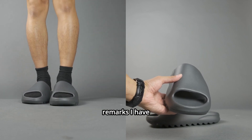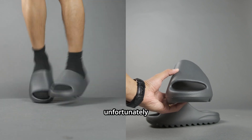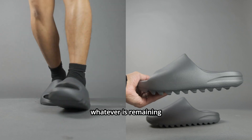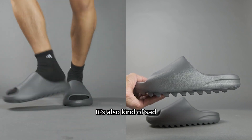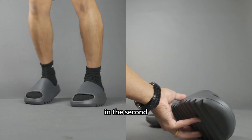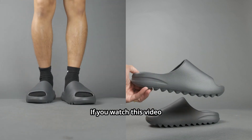The few sad remarks I have: if you ever want to buy another pair directly from Adidas, unfortunately they won't produce anymore. So if they do drop again, it'll be whatever is remaining from their stock. It's also kind of sad that if you buy a used version of the EZ slides in the second-hand market, they will still sell it to you for more than retail price.